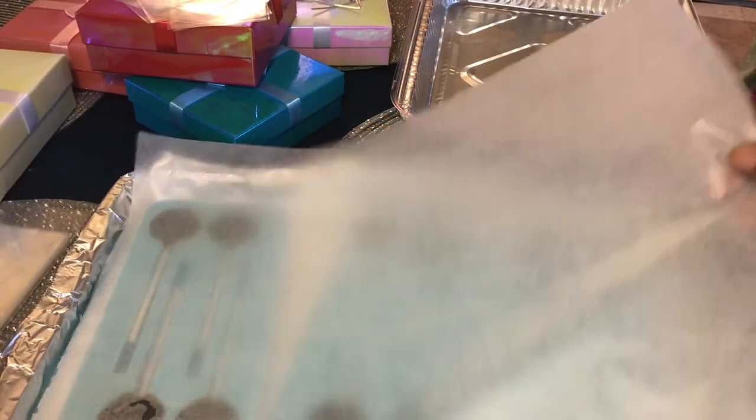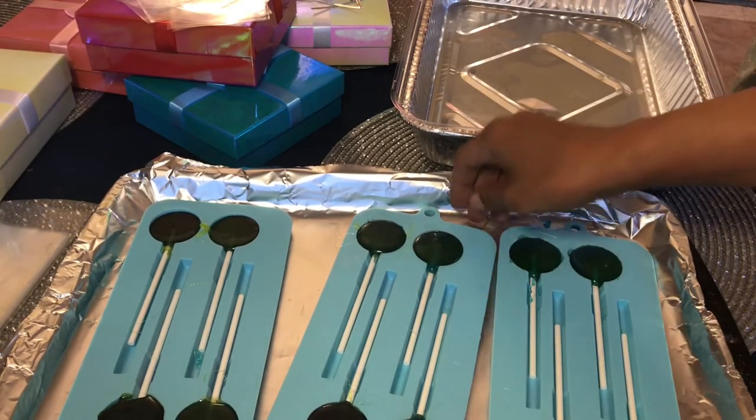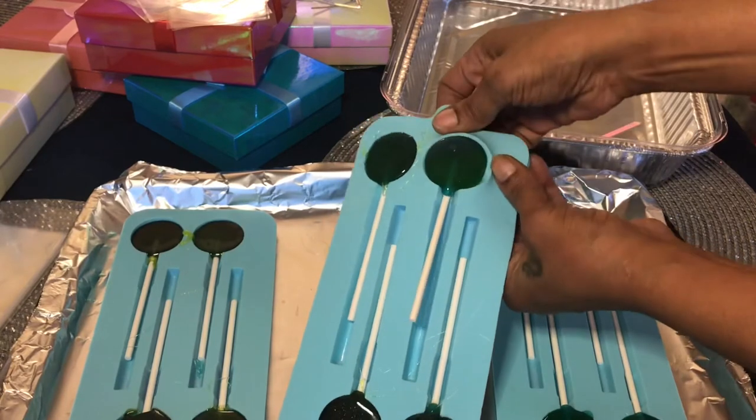I'll then let these sit for 20 minutes in the fridge to cool quickly. After they are hardened, I pop them out of the mold and make sure they are in perfect order before I begin to wrap them separately.